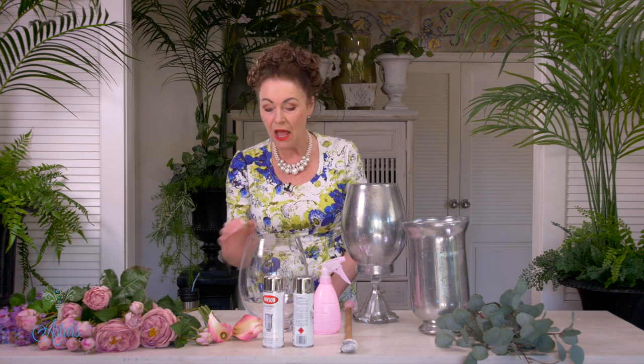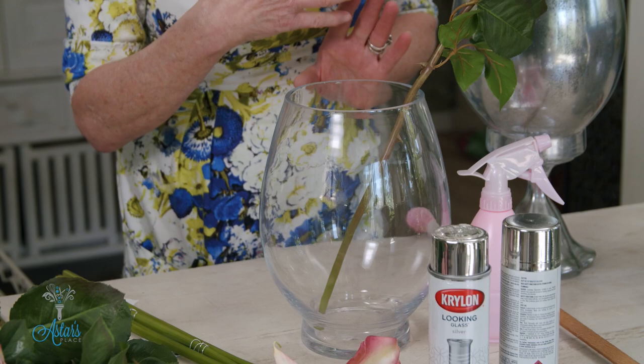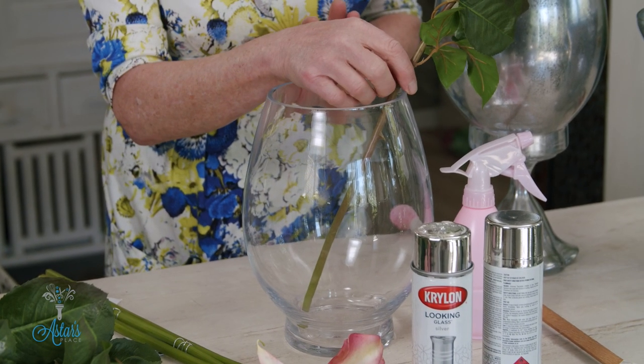Now this is called mercury glass paint effects and it's fantastic. I have this issue with stems into a vase — I don't know why but I always have. I don't mind real flowers in glass but when it comes to artificial, I don't like it at all.